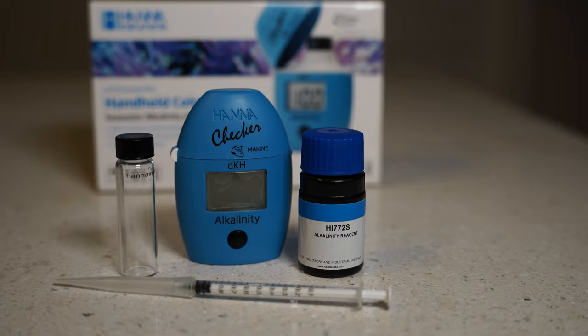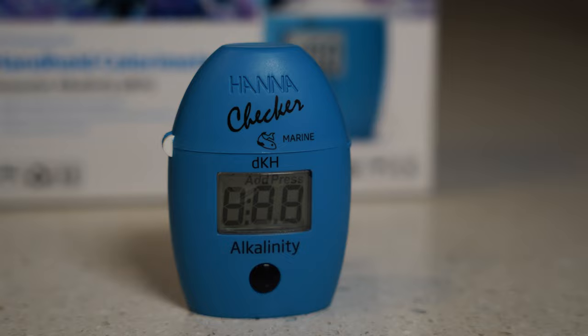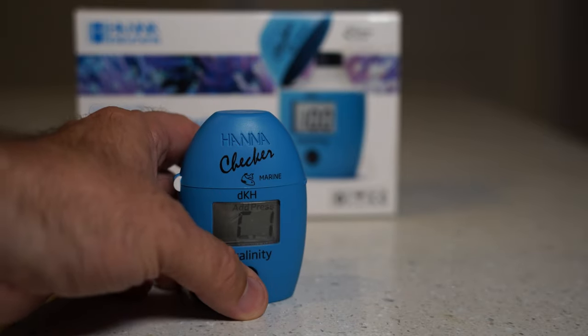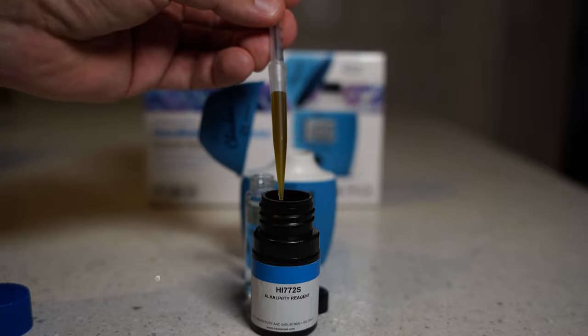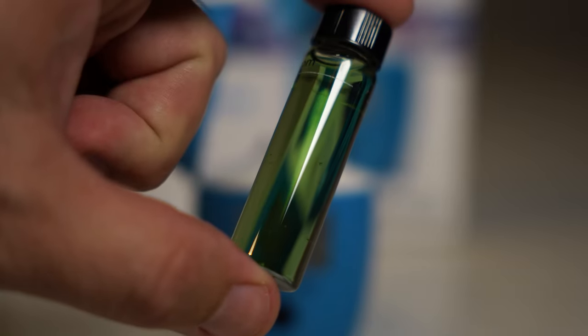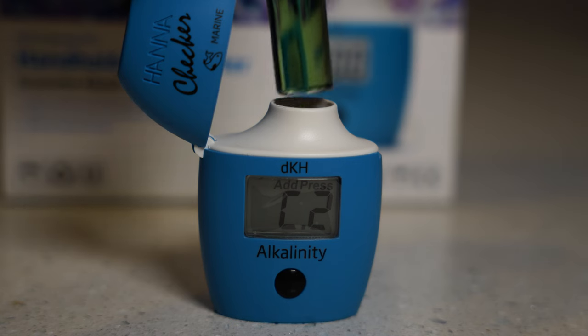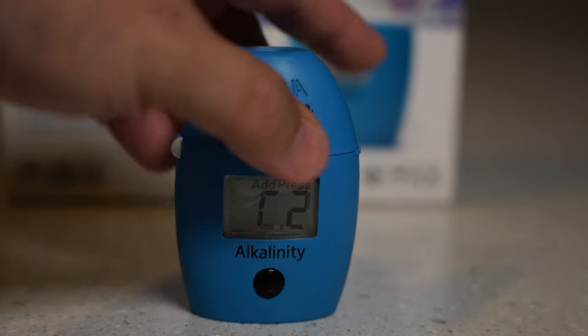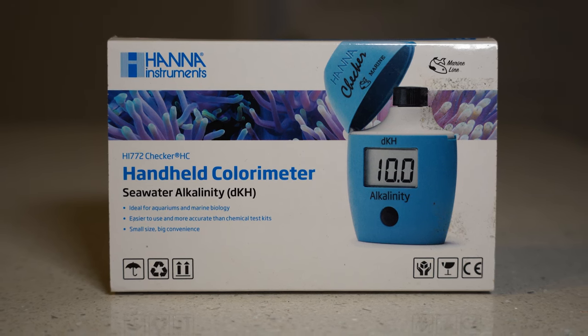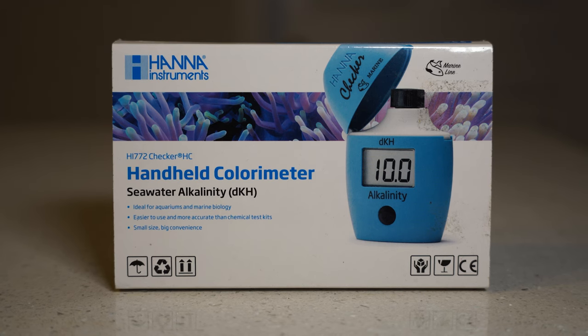Let's test alkalinity first with the Hanna Checker. Turn on the unit and wait for it to display C1. Fill it with 10 milliliters of saltwater from the aquarium and put it into the tester. Push the button again and it will display C2. Take the syringe, fill up one milliliter of the reagent, and add that to the saltwater. Once you add that milliliter of reagent, gently flip it back and forth five times. Put it back in the checker and push the button — you don't hold it down like the previous checkers. My alkalinity is showing 9.1 dKH, which is a little higher than I want. At Worldwide Corals we like to be in the 8.3 to 8.9 range. Last week it was at 9.0, so I see it trending upward — I'm gonna slightly lower the amount the doser is putting out.